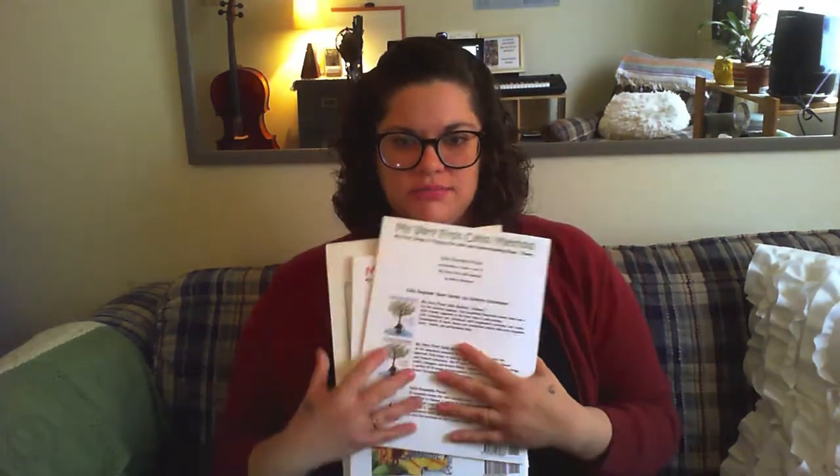Bring your books to your lessons — it's super important. Your teacher may have copies of everything, but those copies don't have the notes written in them that are important to you. Also bring a folder, because you're going to get sheet music and you don't want to shove it in the books. It'll get lost, you'll forget what was given to you, and you might end up with five copies of the same thing.